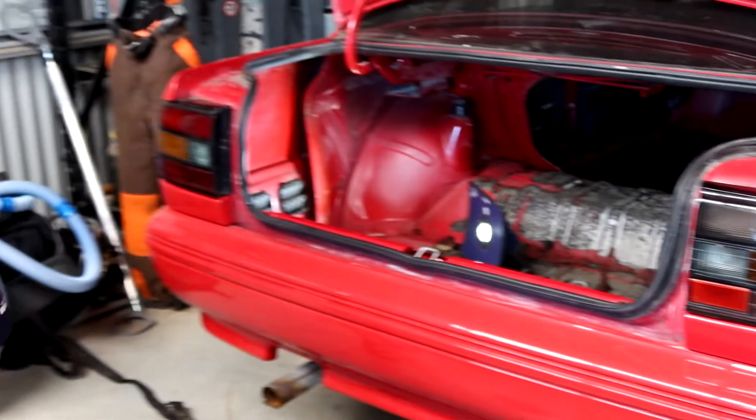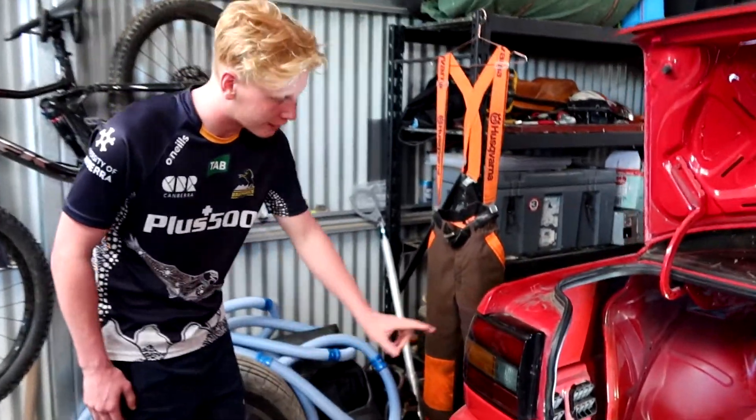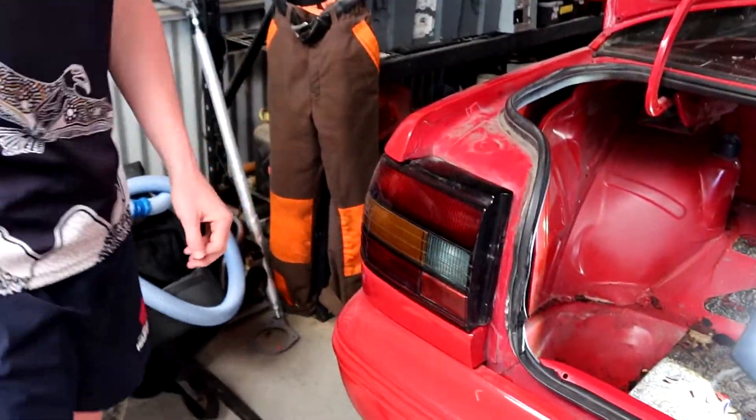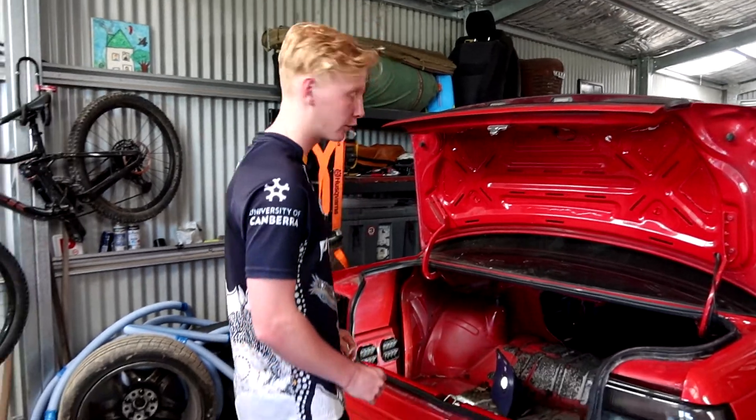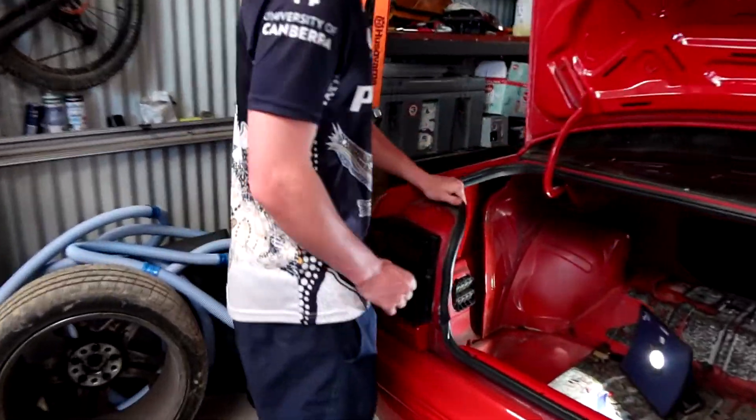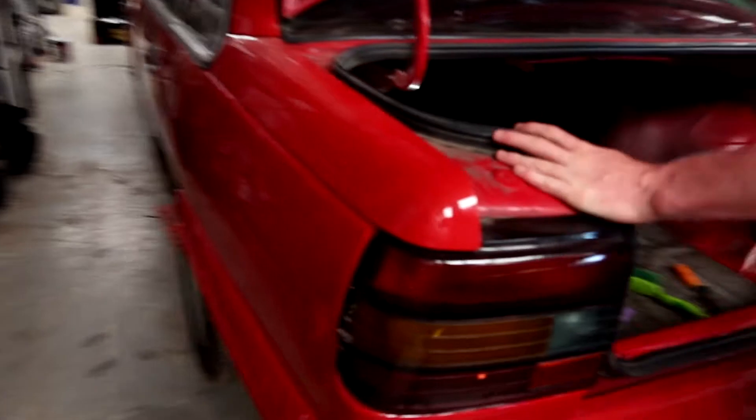A keen eye would notice that on the left-hand side here, it's red at the top and bottom. And on this side, it's like a sort of smoky black. So it's not ideal. But the pièce de résistance of all this is on this side - I'm just inspecting that big ding in the side here, which is also a problem.